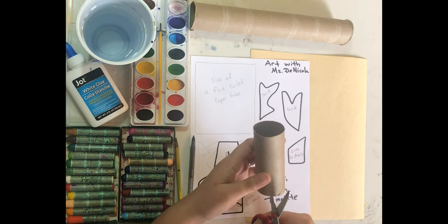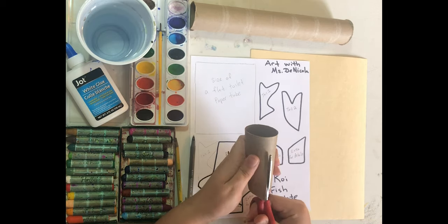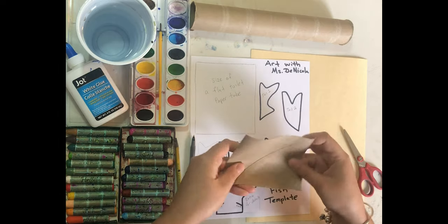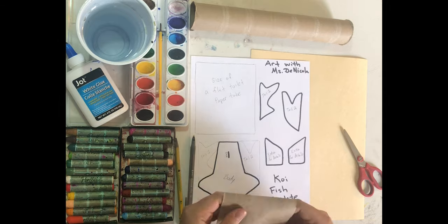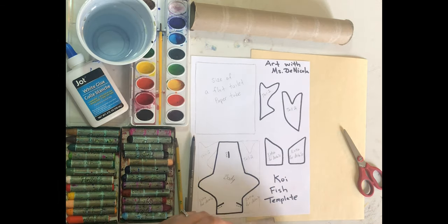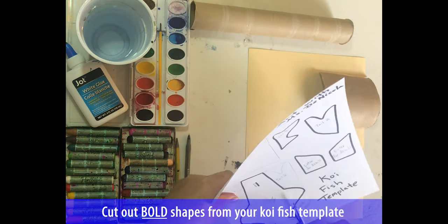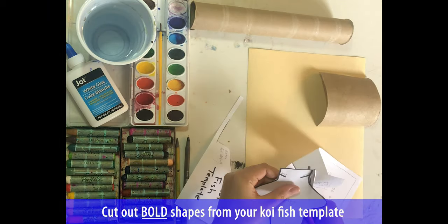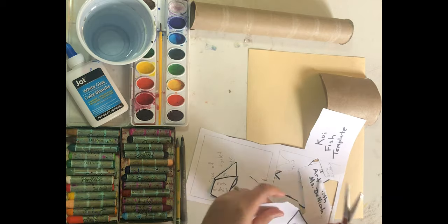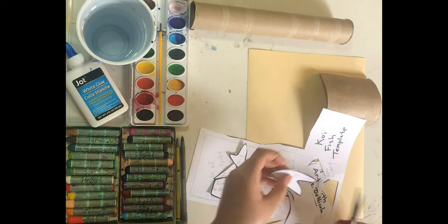So you're going to start by cutting your tube in half — straight line all the way down. Then you are going to flatten it out and see if it fits on the template. If not you could always trim it. Next we are going to cut out the bold shapes from your koi fish template. Those are the thicker black lines on the paper — we will cut them out.